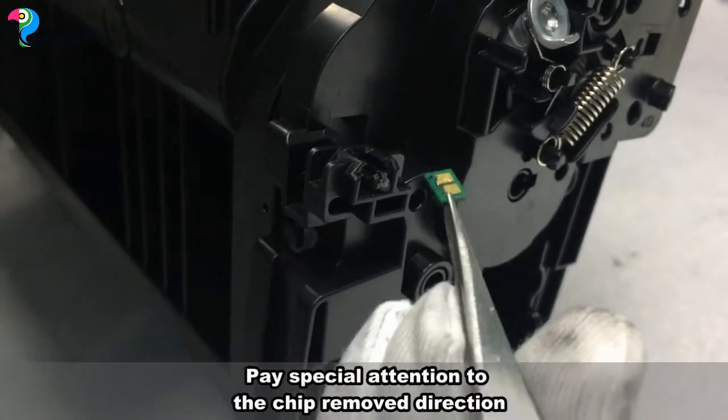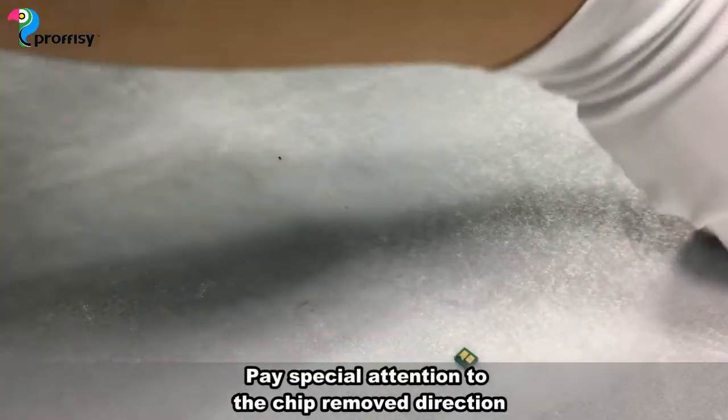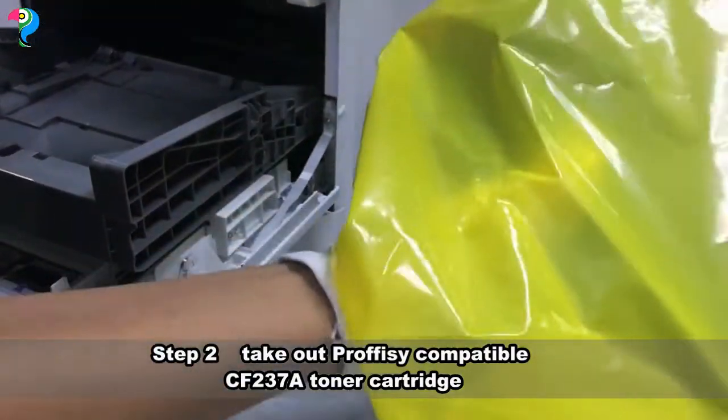Pay special attention to the chip orientation direction. Take out the Proficy compatible CF267A toner cartridge.